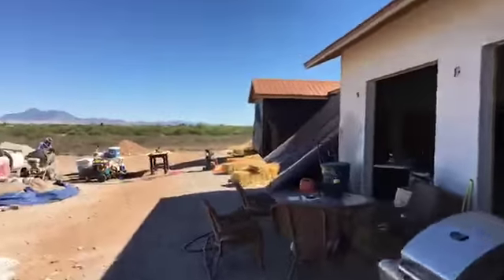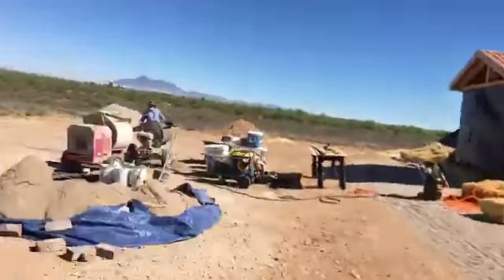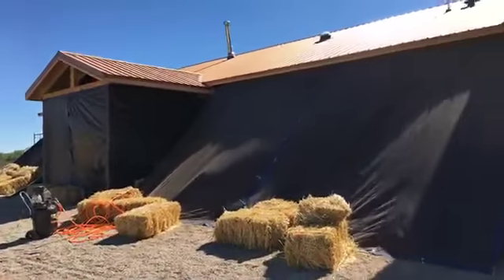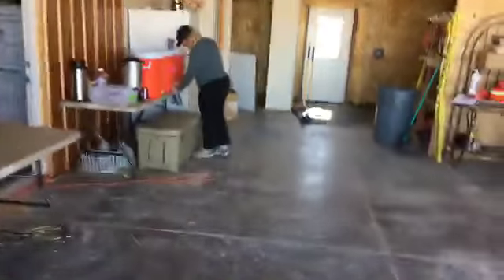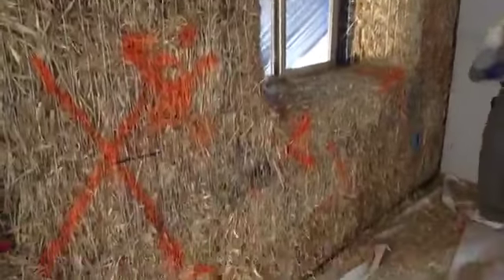Alright, outside. So this is it — this is the last day of the Sierra Vista Straw Bale Workshop. We got our mixing going on, we tarped up. Protecting from the sun — that's not our plaster, that's the old plaster. Cleaning up the kitchen. We got our curves all nice and shaped out. You can see our markings with the paint there to let us know what's going on.